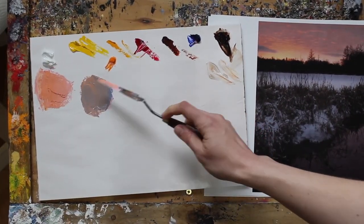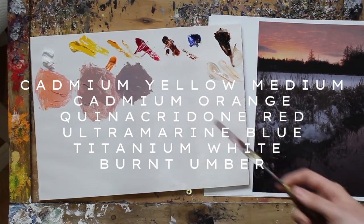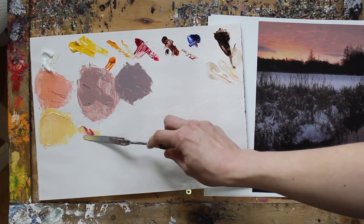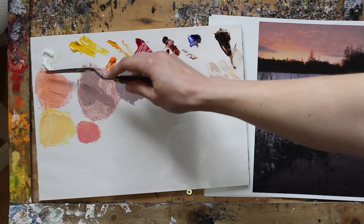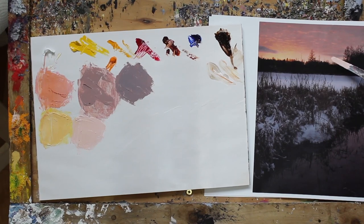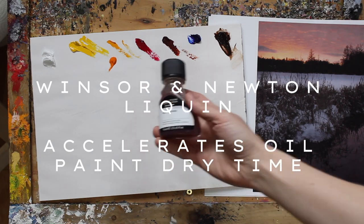I am using the same color palette for all of the pieces in the landscape series, which consists of cadmium yellow medium, cadmium orange, quinacridone red, ultramarine blue, titanium white, and burnt umber. Just like in my other acrylic painting tutorials I don't use black, but instead mix my darks using a combination of burnt umber and ultramarine. To help the paint dry a little bit quicker I add in a tiny amount of Winsor & Newton's liquin, which means the paint will typically dry overnight as opposed to taking days.